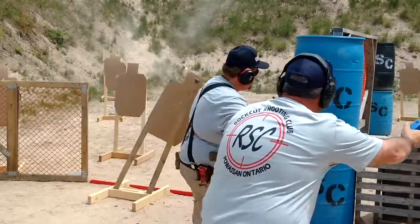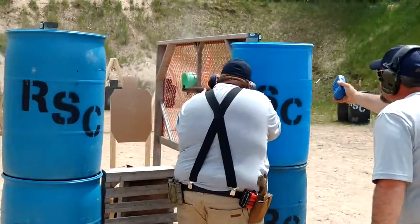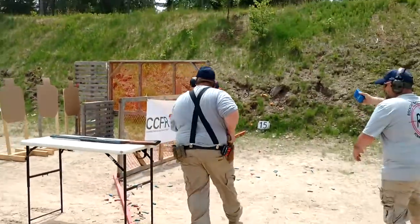I see the two-gun shoot. Oh yeah, it's great. I don't know if you've done that.